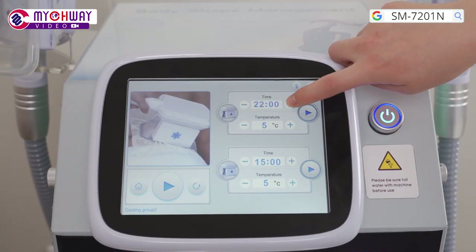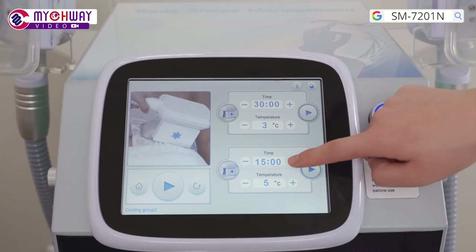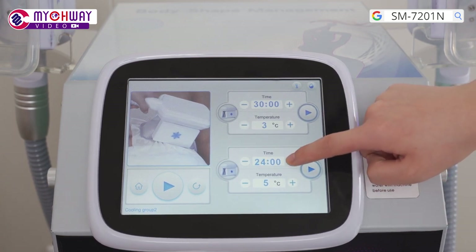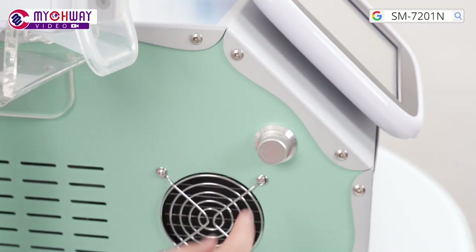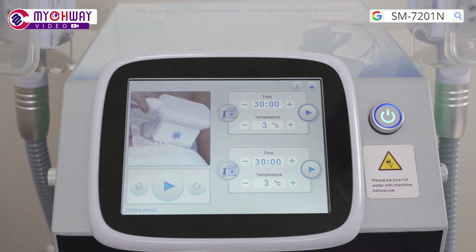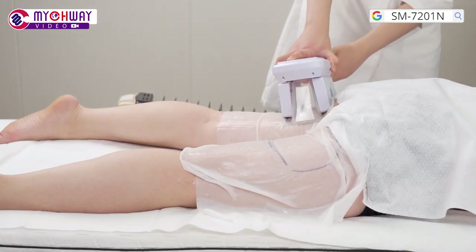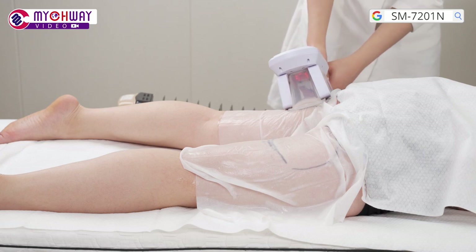Set parameters. A treatment duration of 20 to 30 minutes is recommended. A temperature of minus 5 degrees Celsius to 3 degrees Celsius is recommended. Adjust the suction level based on individual endurance. Press the button to begin the treatment. Put the handpiece on the target area. Both handpieces can be used simultaneously.